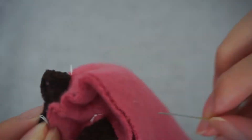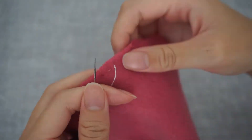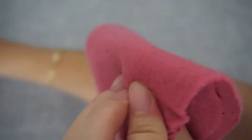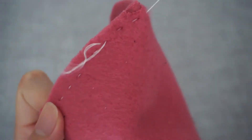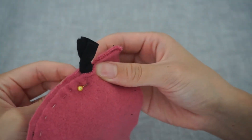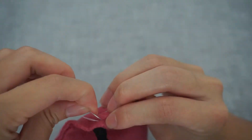Look at how I am controlling the needle. I push the needle through the fabric and pull it back slightly to adjust the stitch I want to create. Make sure to go over the tail a couple of times to secure it in place.